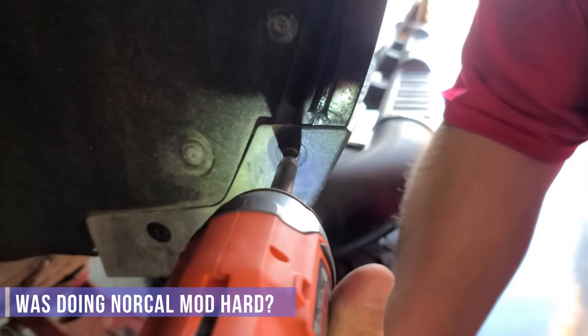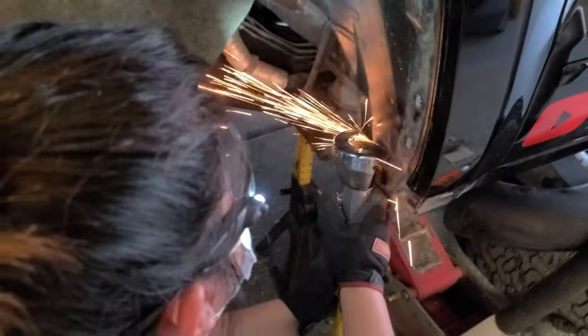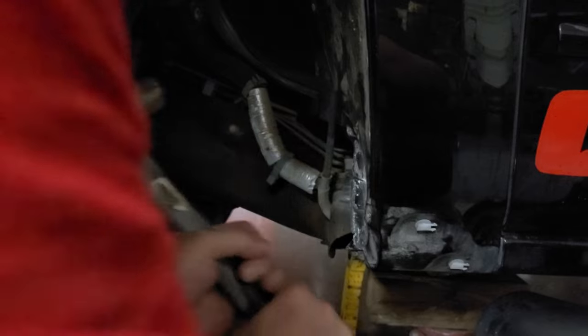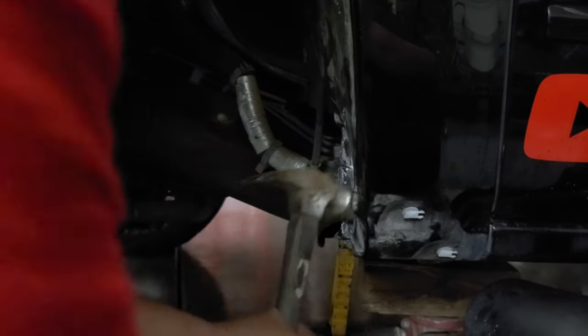The biggest question about the NorCal mod: was it hard? Not really. I mean, I'm not a fabricator or anything like that. Just with a cutting tool and probably a better hammer than what we had, it would have made it a lot easier, as I mentioned in the video.